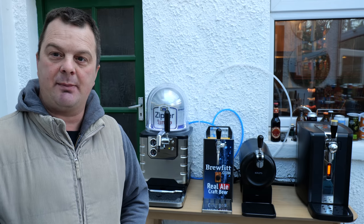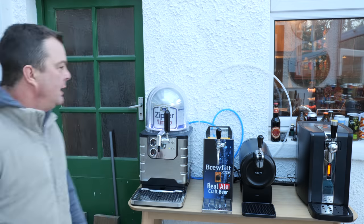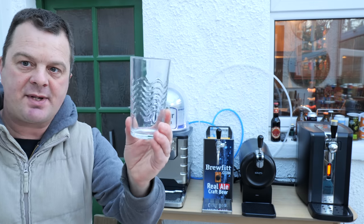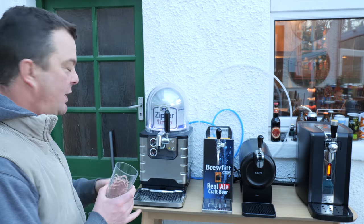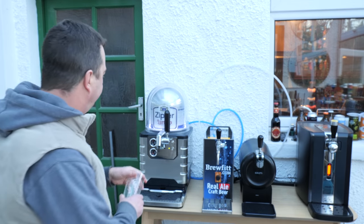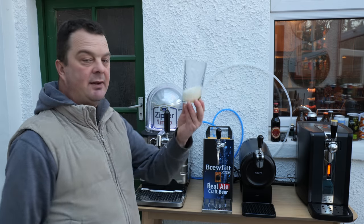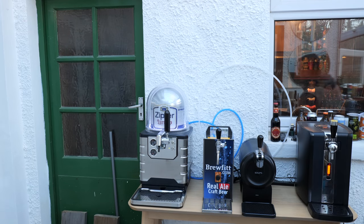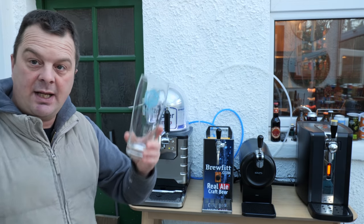That's the discussion in terms of price and keg availability — Beer Hawk, Beerwulf. Let's pour some beer. What I always do: grab yourself a half-pint glass and just pull some beer through the line before you pull a full pint.